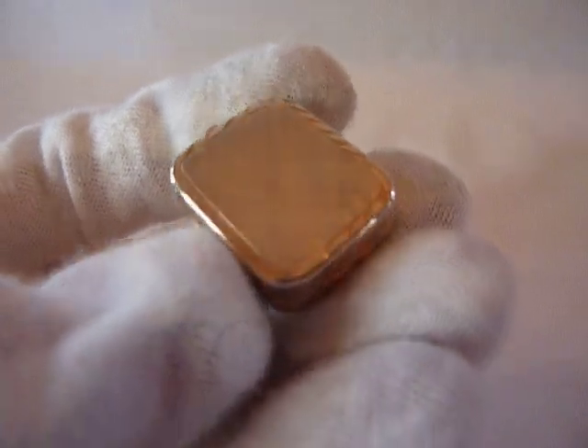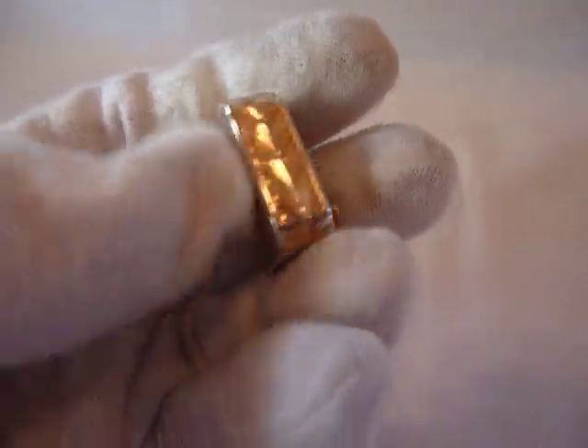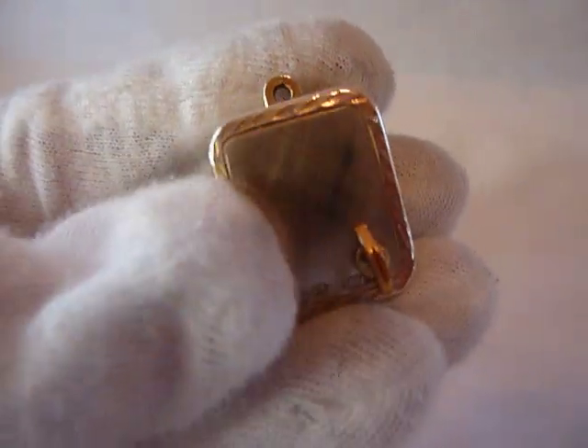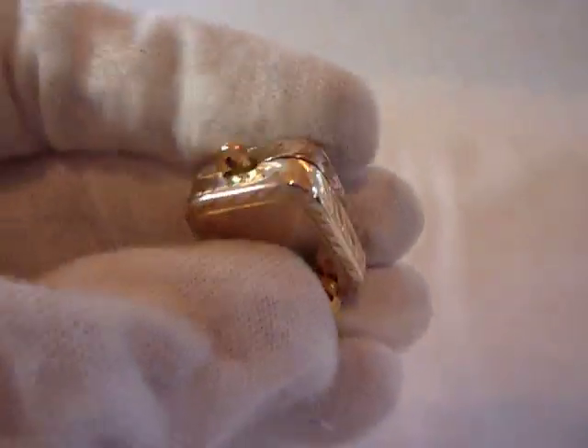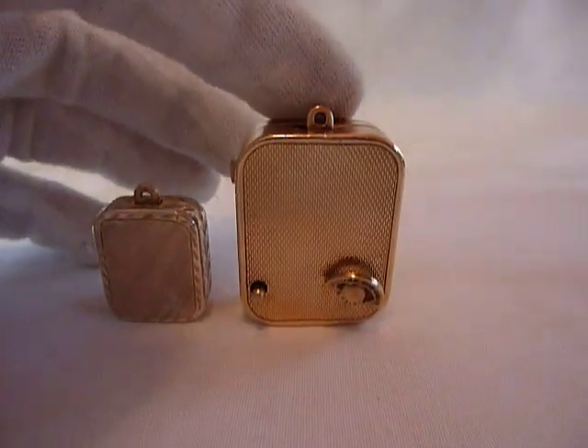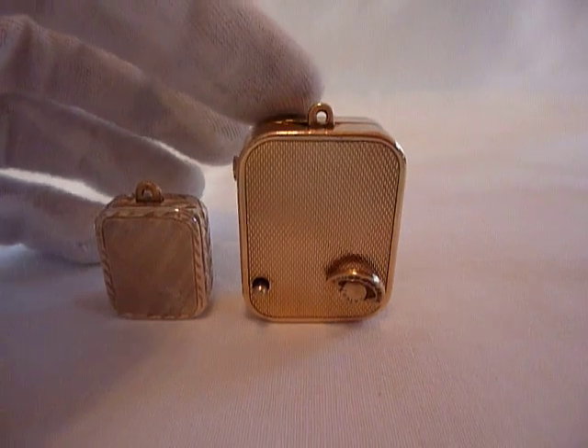I just finished restoring this wonderful and incredibly tiny Reuge musical charm. This is the smallest mechanical musical movement that Reuge made, and for comparison purposes there is the charm next to a standard size Reuge charm, which is also very small.